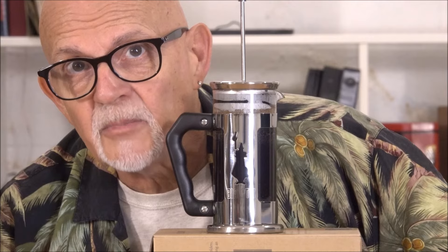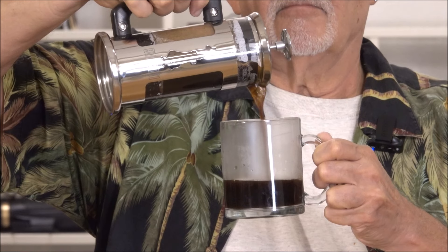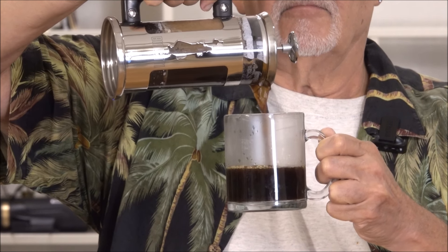Now we have to wait a couple of minutes. Now that we've waited an appropriate amount of time, you want to give it just a few seconds to settle, because with French press you are going to have a little bit of that coffee on the bottom of the cup.